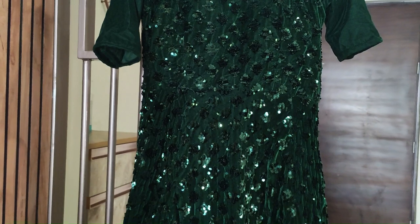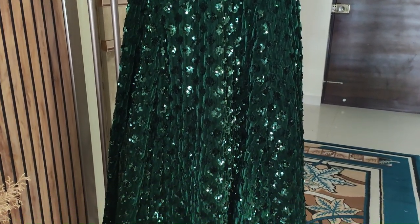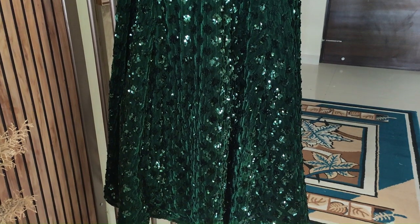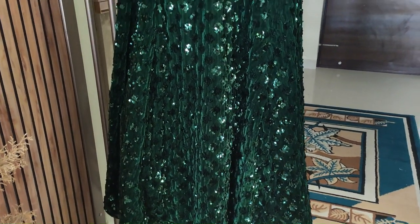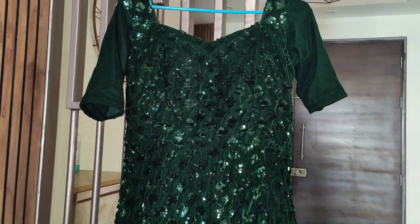If you wear a choker or if you have gold ornaments, you can wear them with this outfit. If possible, I will leave a picture here so that you will get an idea. So yes, this is a very beautiful outfit.